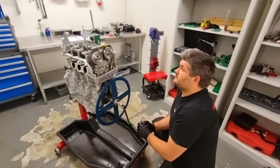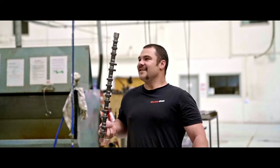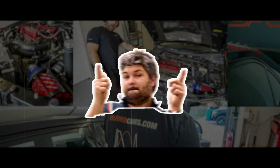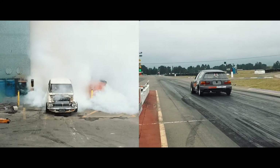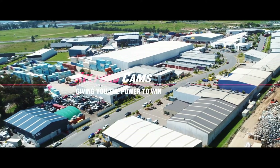Would you do this on every engine? Every single engine. Welcome to our series on valve events and cam timing explained.